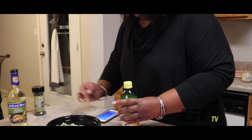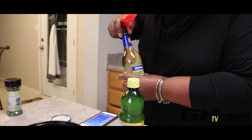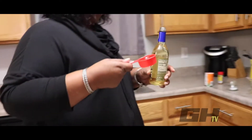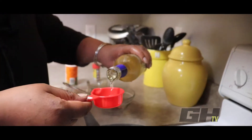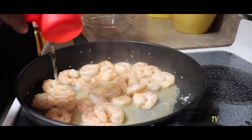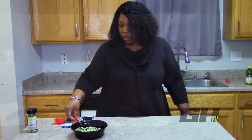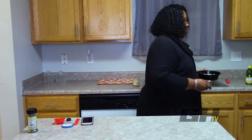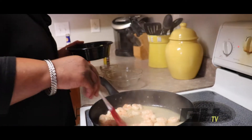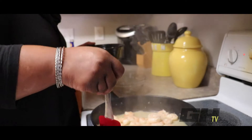Now we're adding a quarter cup of dry white wine. I want that wine to cook and get that flavor into the shrimp, then we're going to add our spiral zucchini.